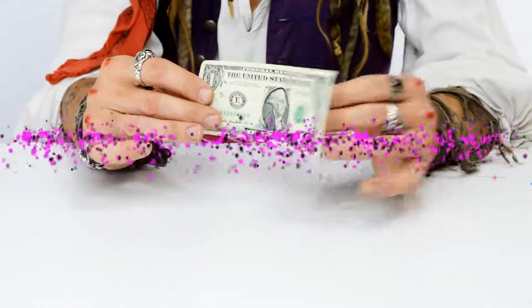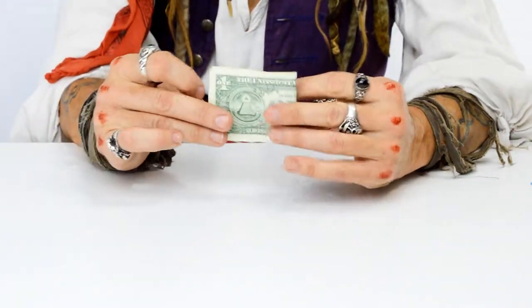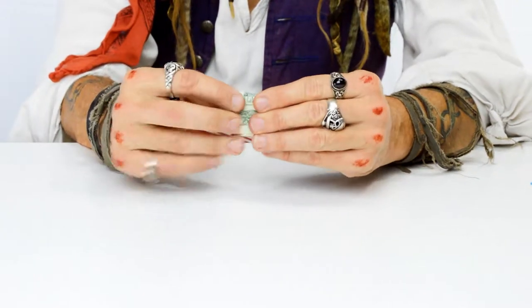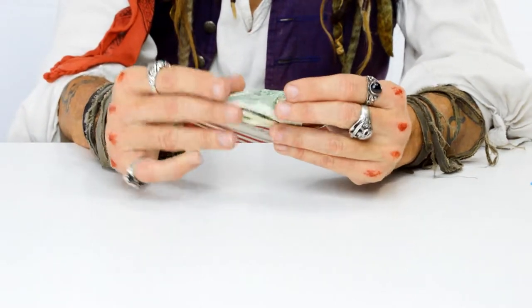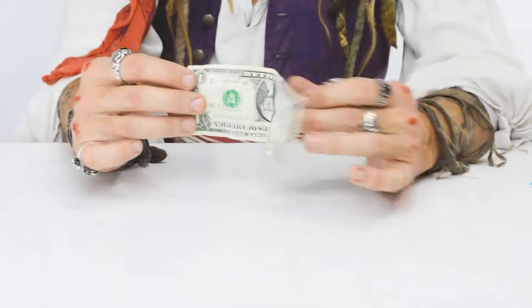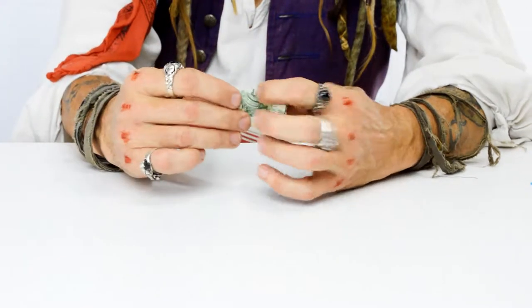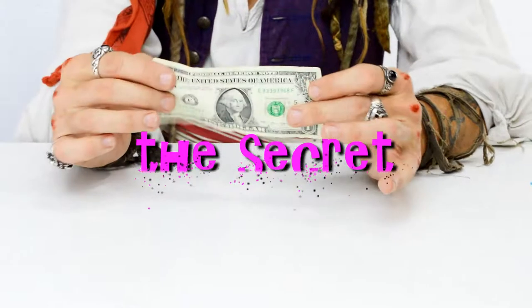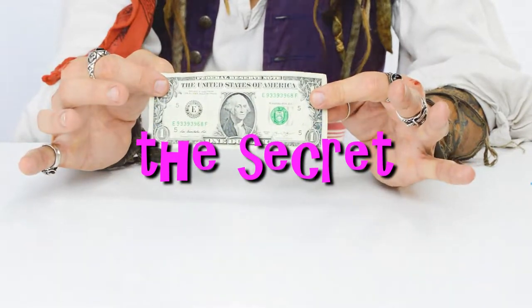This trick begins with a dollar bill. You fold it in half, you fold it in half again, you fold it in half one more time, and then you unfold the bill once, twice, a third time — and look, the President's upside down. Wow, that's weird! I'll put it back the other way. Fold it again, fold it again, and open it up. How'd you do that? We're gonna find out.